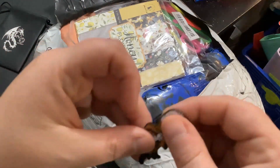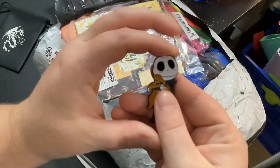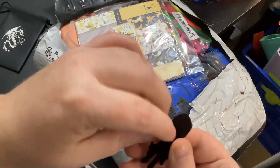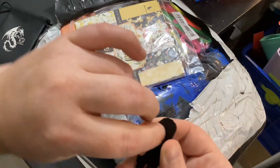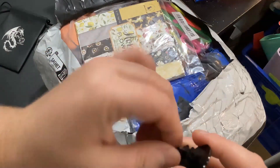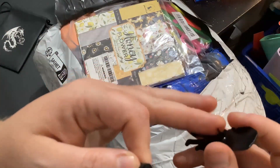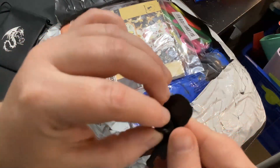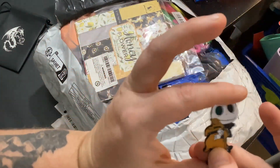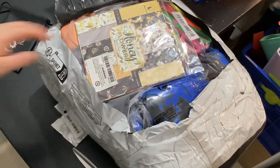Oh guys look at it — it's Jack Skellington from The Nightmare Before Christmas. That's pretty great. Let's see how the back is — I've never used these types of push pins before. That's not actually super sharp but I like that it has the cover to kind of stop it from coming through. I don't know how many of these I'll actually wear — it's mostly gonna be for my purse.